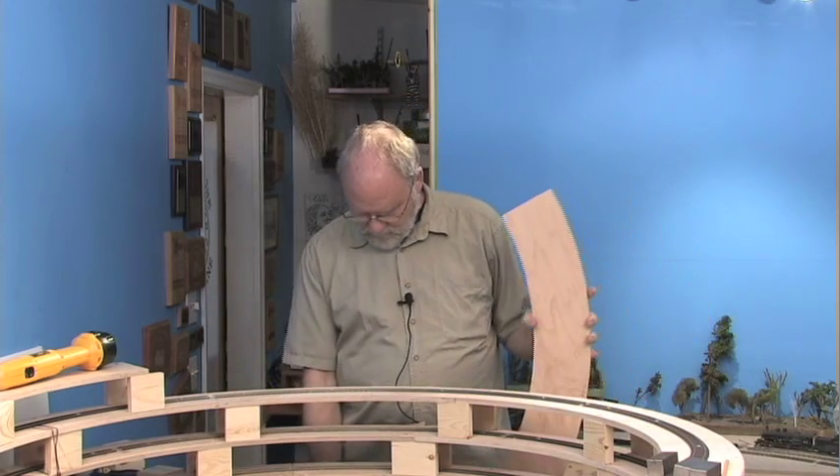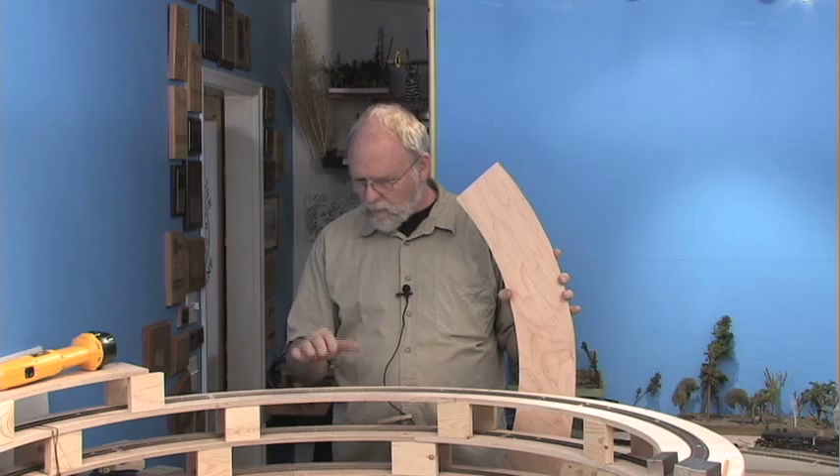At this point you can see I've laid track all the way around as far as I can before I begin building the next deck — the next layer of subroadbed. From here we start with the subroadbed.